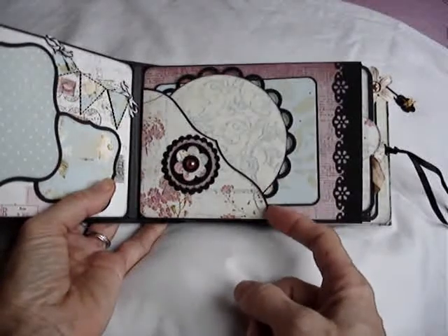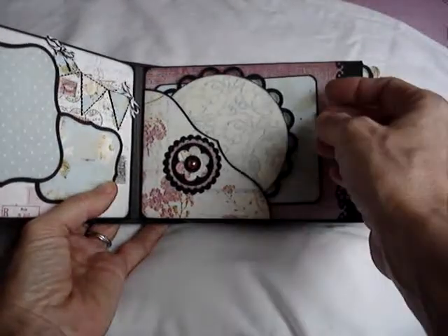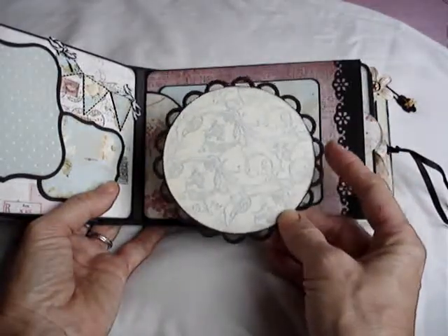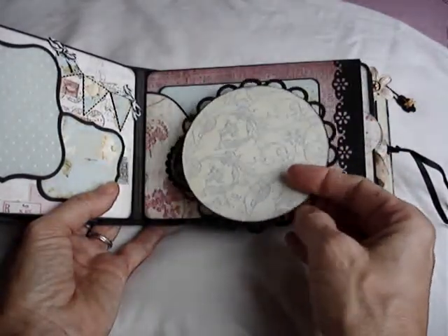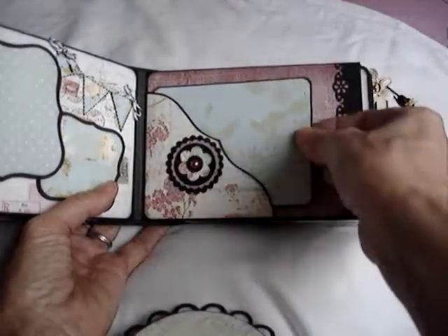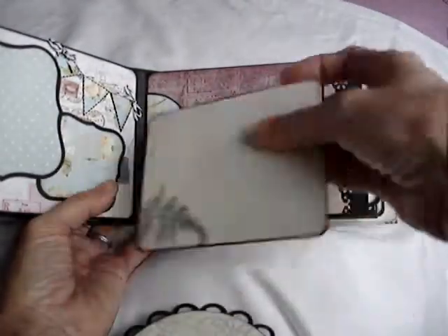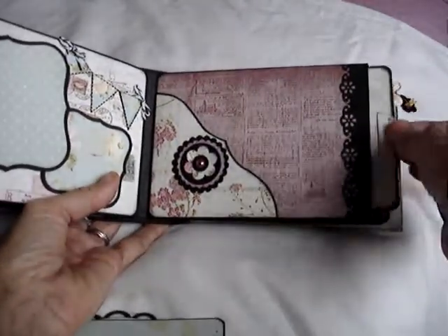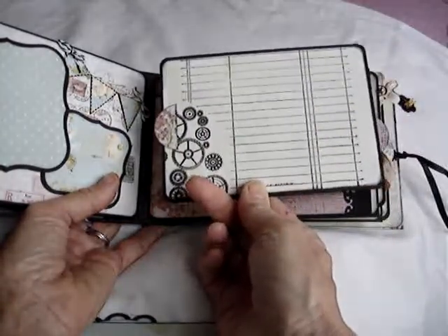This tag has the paper there — very pretty paper I think that one is — and that space on the back. The next page is a pocket with a small folder in it for more photographs, and that's decorated with Tim Holtz's flourish die.